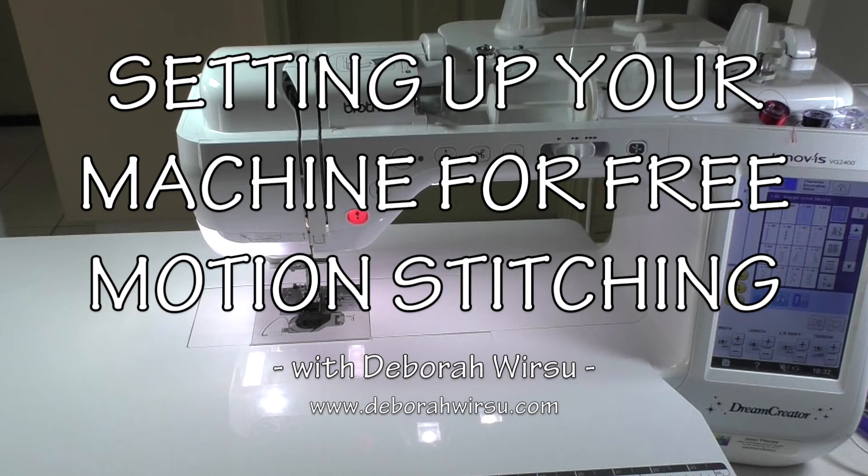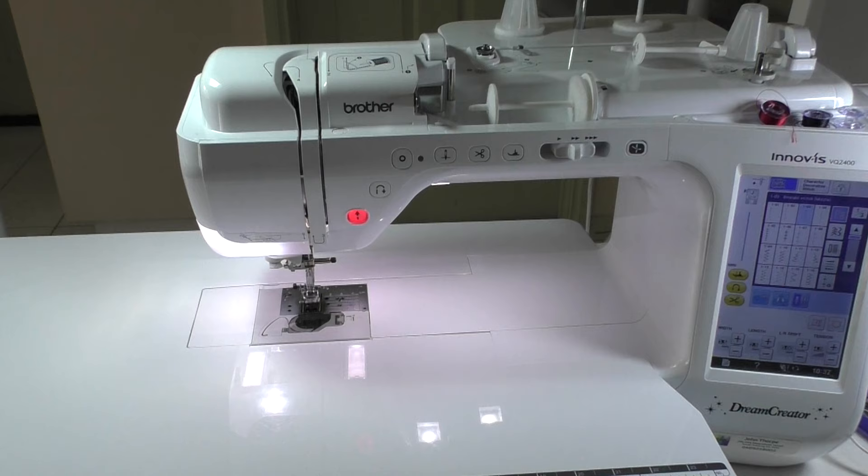Hello, I'm Deborah Wursu of DeborahWursu.com. Today I'm going to give you a quick rundown on how to set up a machine for free motion stitching.